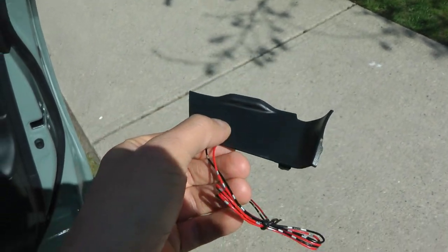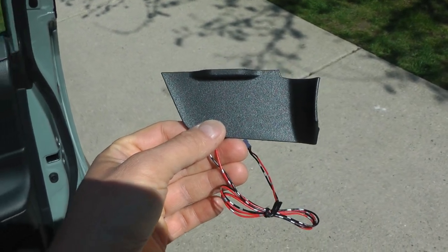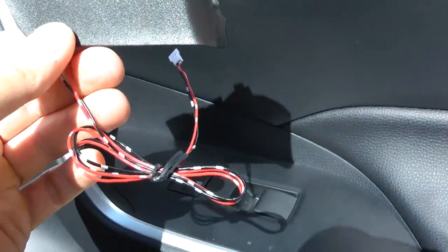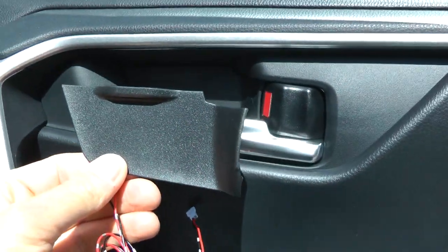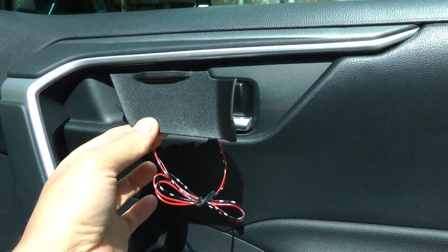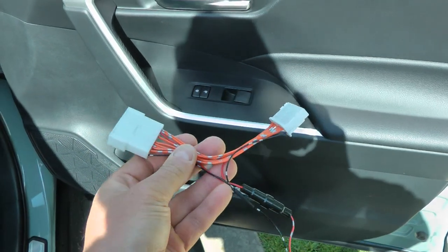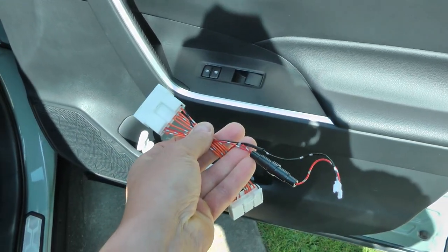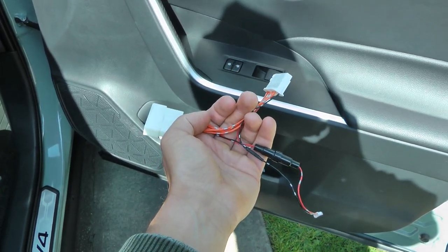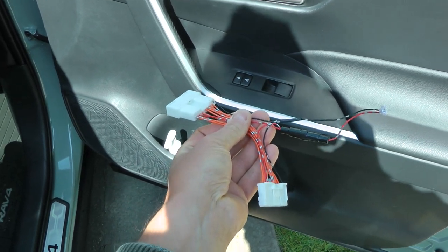Hi guys, today we'll be installing this cool product from Cartring Home — I will leave the link in the description. It's a courtesy interior light for the door handles, so it will go in place of this plastic piece, and you can see there is an LED right here. It also comes with a T-splitter which will provide the connection to the interior electrical system. It is plug-and-play, so the installation should be straightforward.